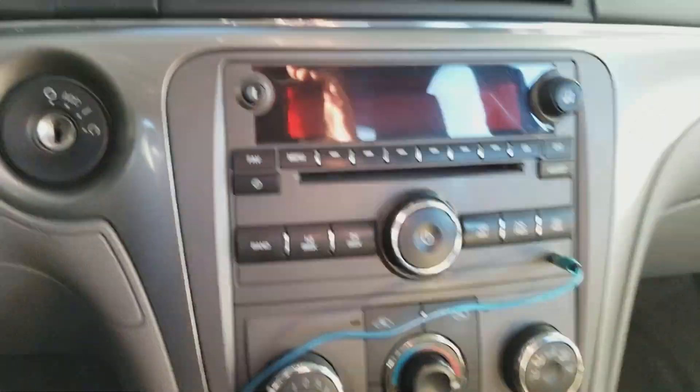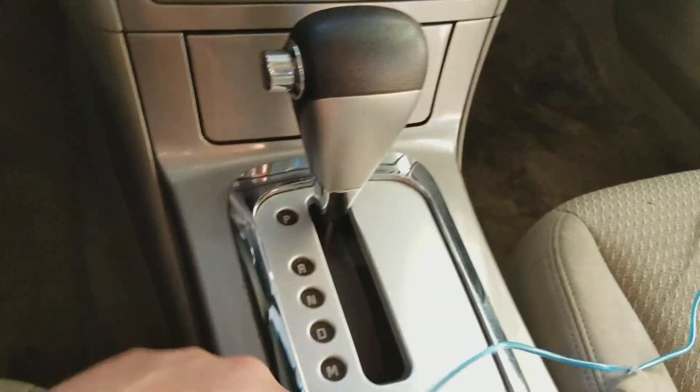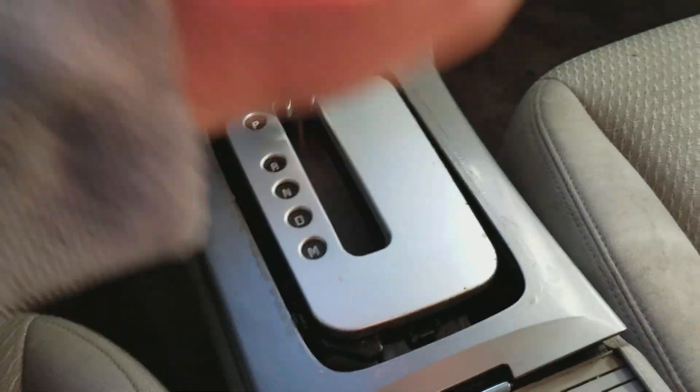Today I'll be changing the stock stereo on this 2009 Saturn Aura. First, we're going to start by lifting this panel up — it should come out.